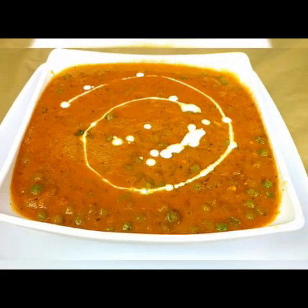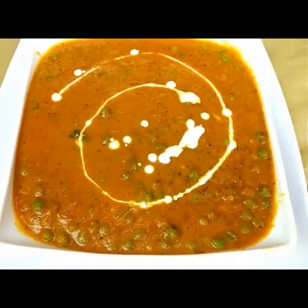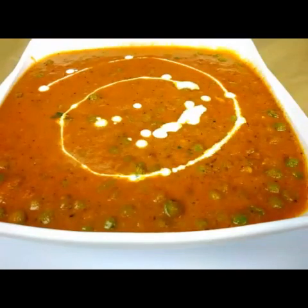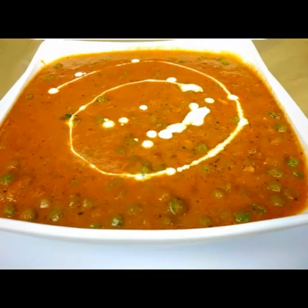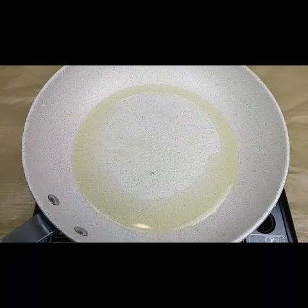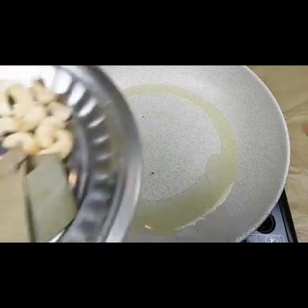Hello everyone, welcome to Sushma's Kitchen. Today I'm going to show you green peas masala, that is Matar masala. Hope you will like it, and please don't forget to subscribe to my channel, click on the bell icon, and share my videos. Now for preparing the gravy, I have taken here in a pan two tablespoon of oil.